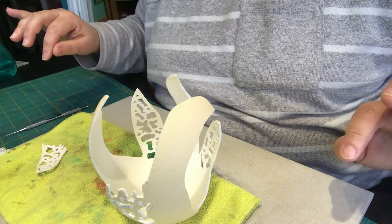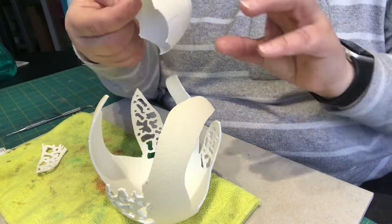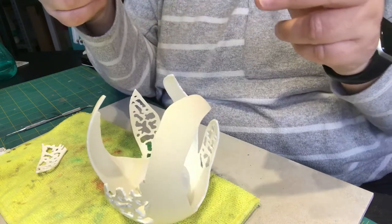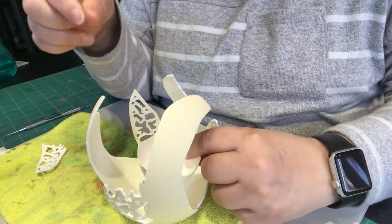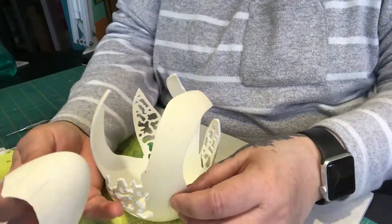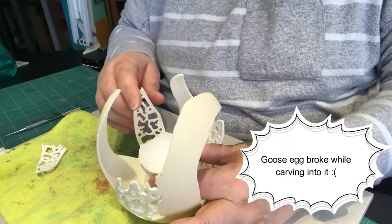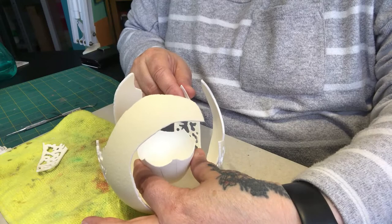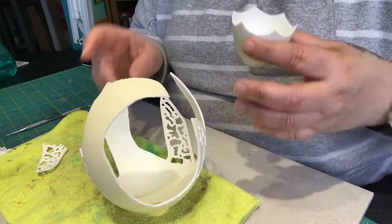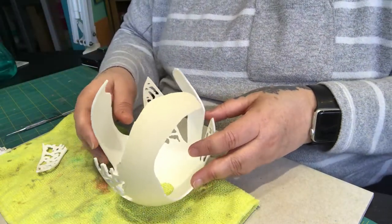I've also got this goose egg — if you recall I cut it out from the bell — so this is what's left behind. If I don't break it, I'm planning on carving it pretty much like I've done these bits and putting it on the inside. That is one of the ideas running through my head, but we'll see how that goes. For now I'm going to stick this down and I will come back to you.